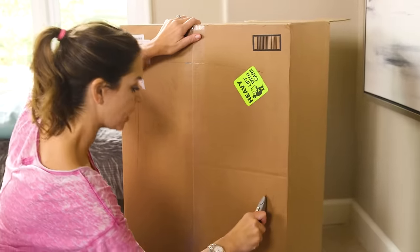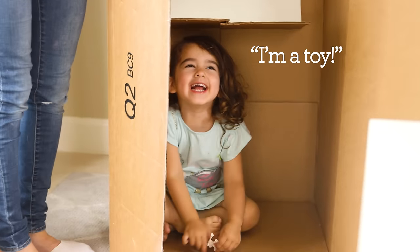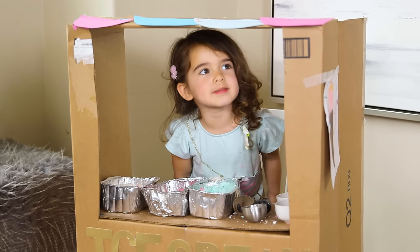The big kids got home from school so we took a big box, cut it open to make a makeshift little ice cream stand for Tess. My kids absolutely love playing shop — it's their favorite thing.